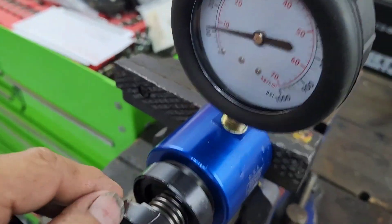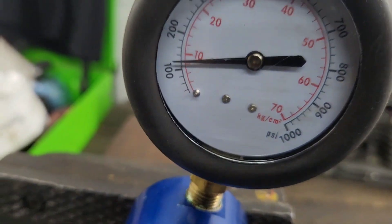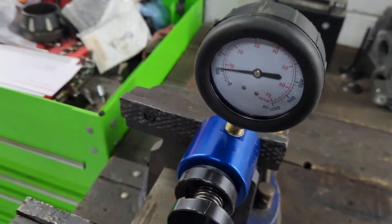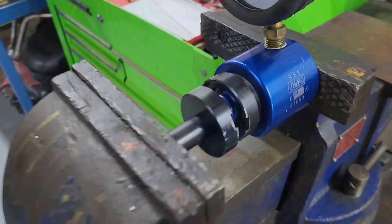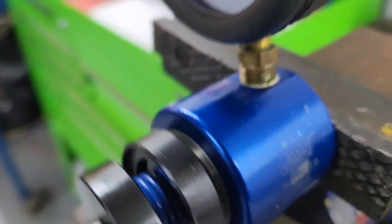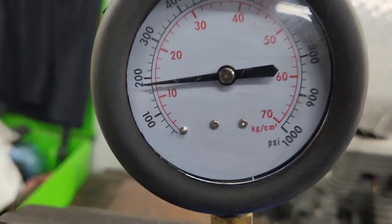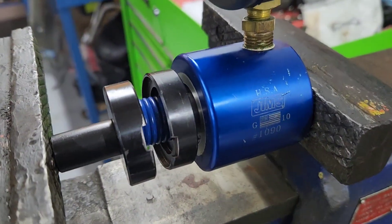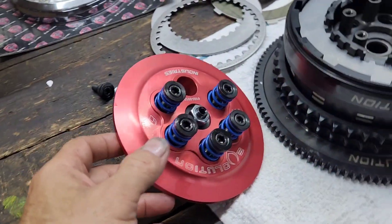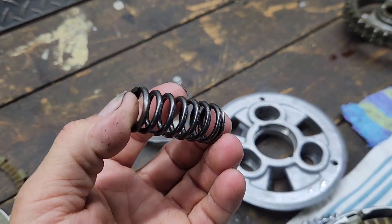Here we have our trusty Jim's tool — this tool is actually used to test valve spring pressure. Right now this is the factory one and you can see it's coil-binded and the pressure is right around 120 pounds at coil bind. Now I'm going to remove this and install the Evolution brand. Here we have again our Jim's tool — you can see it's at coil bind and the pounds are right at, or a little bit over, 180 pounds. So the Evolution brand has 60 pounds more pressure than the stock.